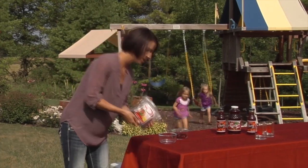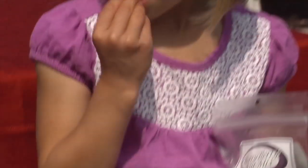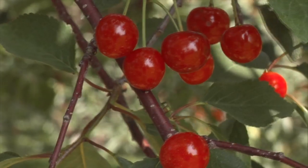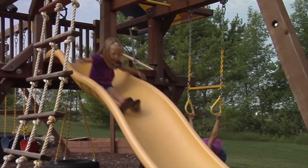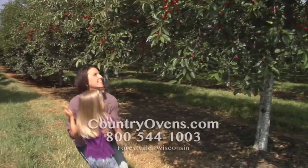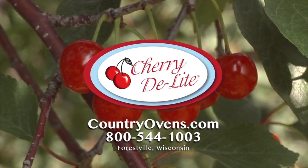As a mother, I choose healthy snacks for my children. What they eat now can have a lasting effect on their overall health. Cherry Delight dried cherries provide a healthy snack and taste delicious. Unlike sugary treats, these tasty fruit snacks are all natural and provide essential nutrients and vitamins important in growing bodies. From chocolate-covered cherry delights to tart cherry juice, these snacks are full of nutrition. Order Cherry Delight online — gift boxes are also available. Go to countryovens.com.